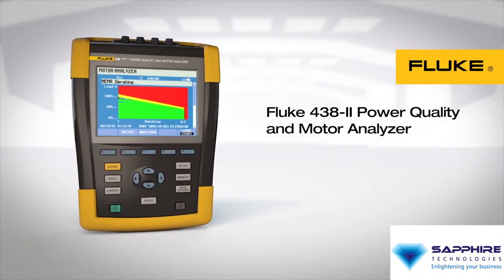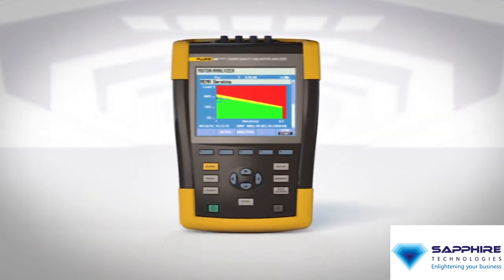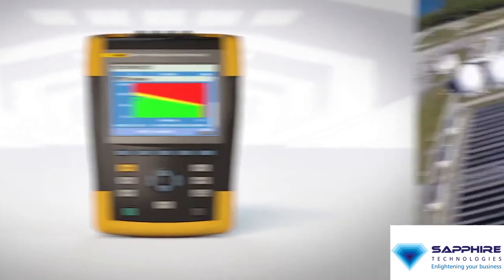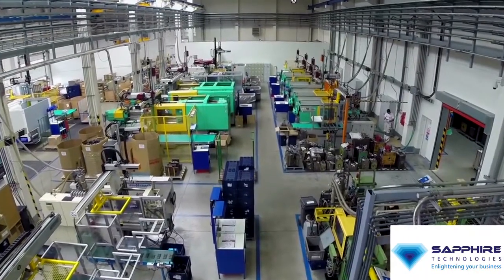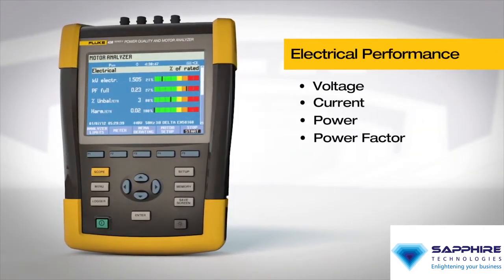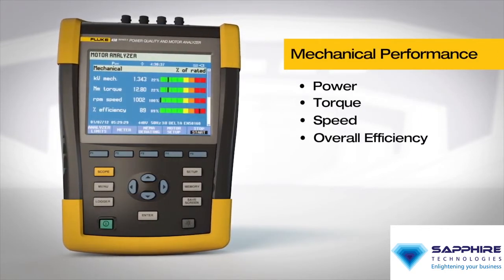Introducing the Fluke 438 Power Quality and Motor Analyzer. The Fluke 438 is a multipurpose test tool designed to improve troubleshooting on electric motors and minimize downtime. Whether you're in a process plant or discrete manufacturing, electric motors are critical to your operation's success. The Fluke 438 lets you quickly gauge electrical performance, power quality, and mechanical performance of industrial motors.